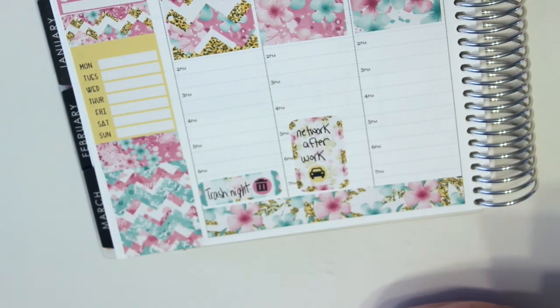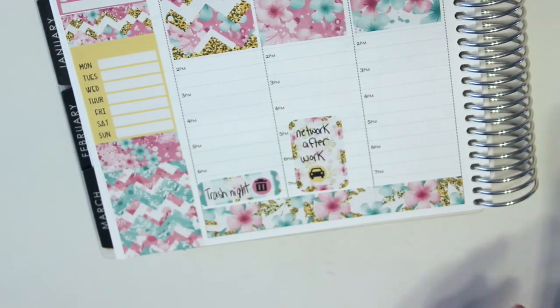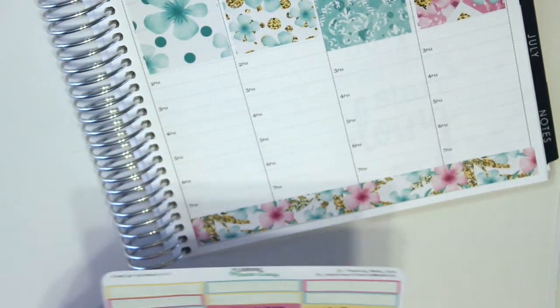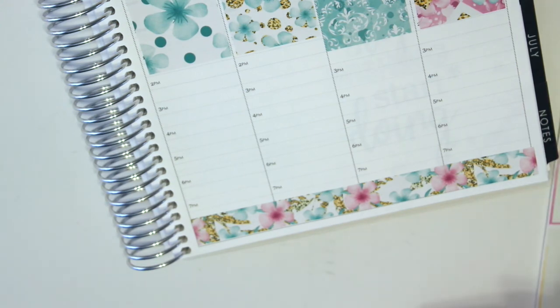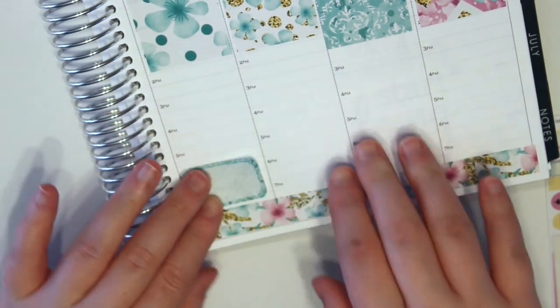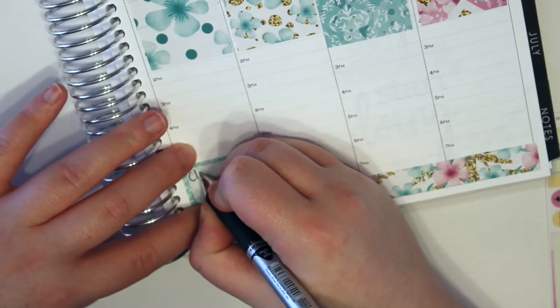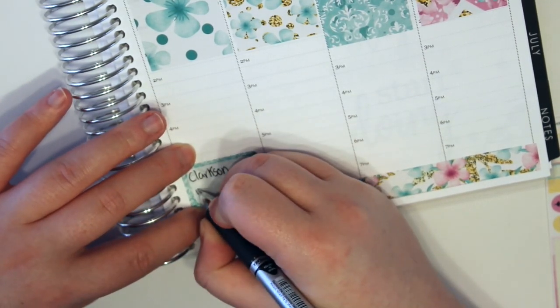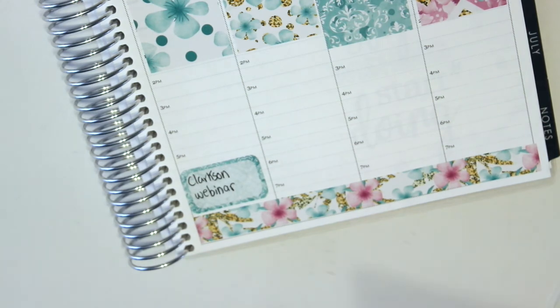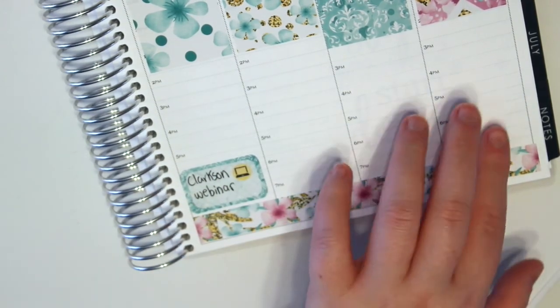Wednesday, as of right now, I have no plans because I think it's going to snow. Then Thursday night I have that webinar from 6:30 to 7:30, so I'm going to mark it with another box, pulling it off of this sheet. I'm going to put it down here and just write in 'Clarkson webinar.' And then I'm going to use one of the little computer icons because that's perfect. And then I have nothing this weekend.